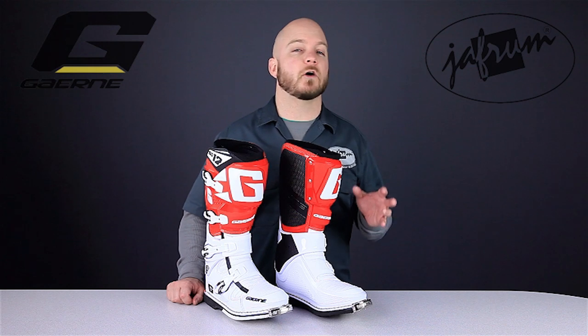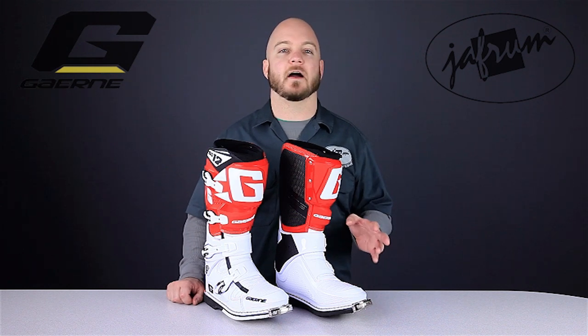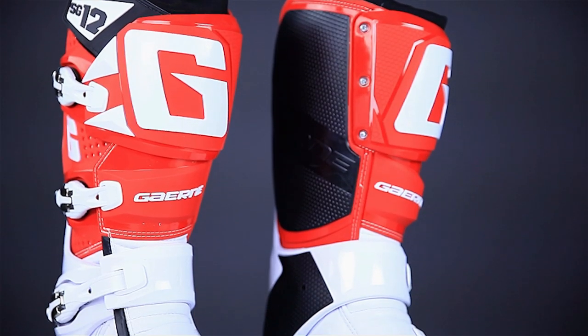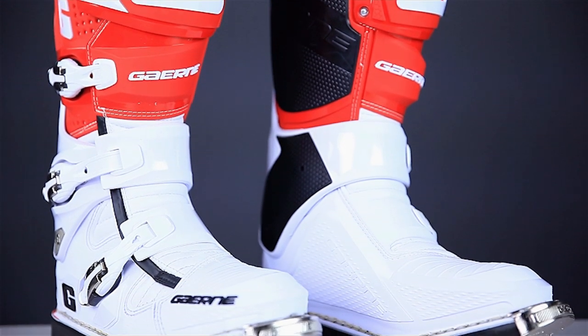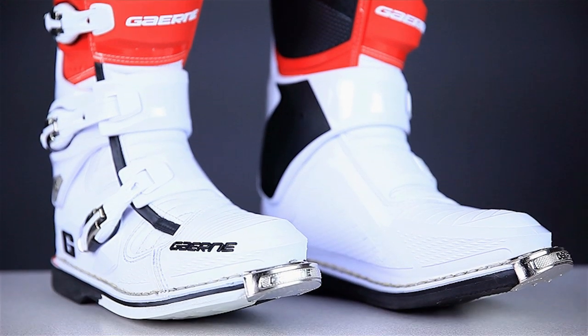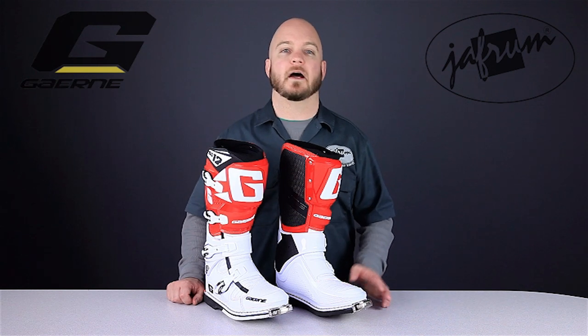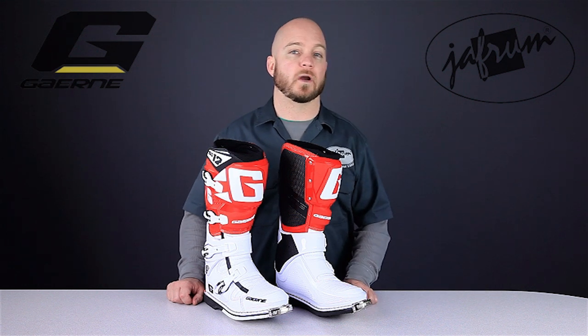The outsole is also a great example of Gaerne's efforts to create a boot with great longevity. The sole pattern is redesigned, but the long-lasting dual compound is the same. As with all Gaerne boots, many of the high-wear items are replaceable, like the buckles and straps, the soles, the shin plates, and the insoles. Gaerne does not have a repair shop here in the states, but the parts are available, and items like the outsole can be replaced by any cobbler with experience in high-performance motorcycle footwear.